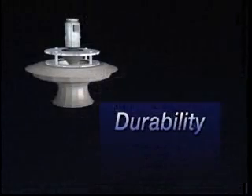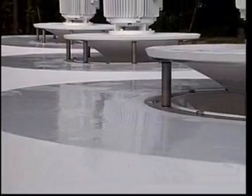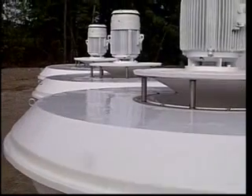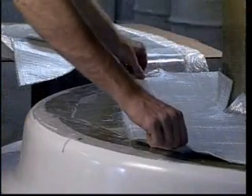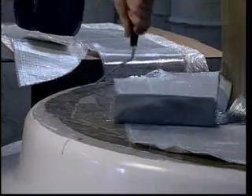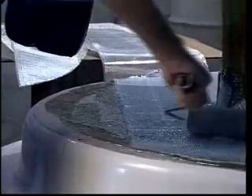An EEE floating aerator is built to last a long, long time. For both performance and durability, the starting point for our aerators is a perfect mold. EEE spent a great deal of time designing and engineering the molds with which we manufacture the floats and diffusers. The quality of the mold ensures the quality of the final product. Our craftsmen then apply layers of fiberglass by hand, which allows us to use a 55% to 45% glass to resin ratio — the ideal mix for optimum strength.